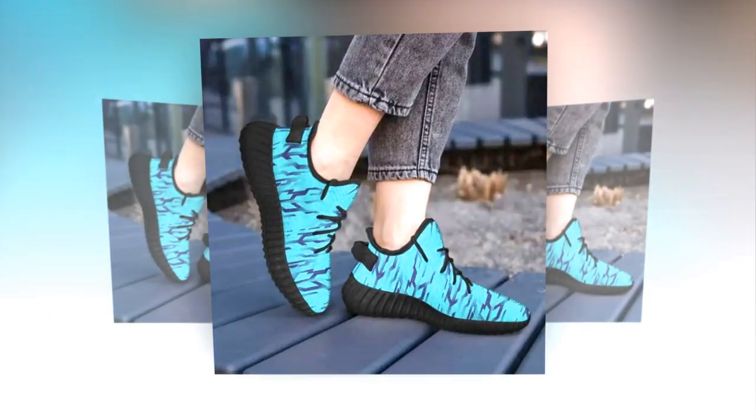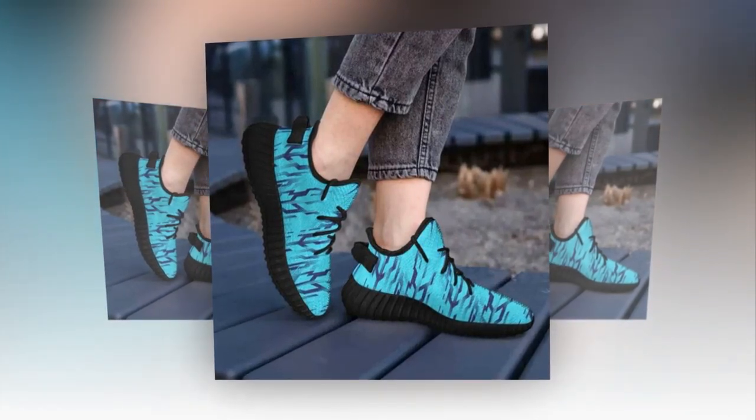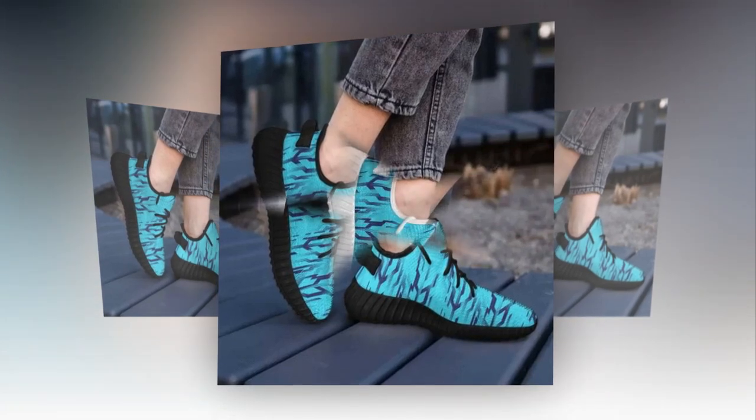These sneakers give off an instant sporty vibe but they're also stylish enough to wear just about anywhere — from running errands to hanging out with friends, they're a perfect fit for any occasion.